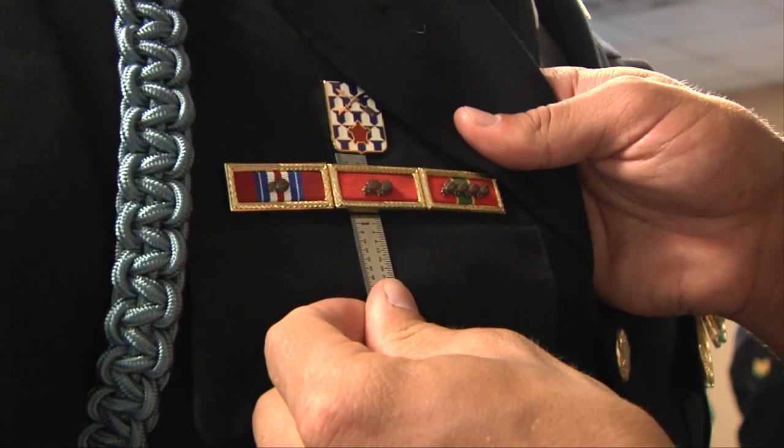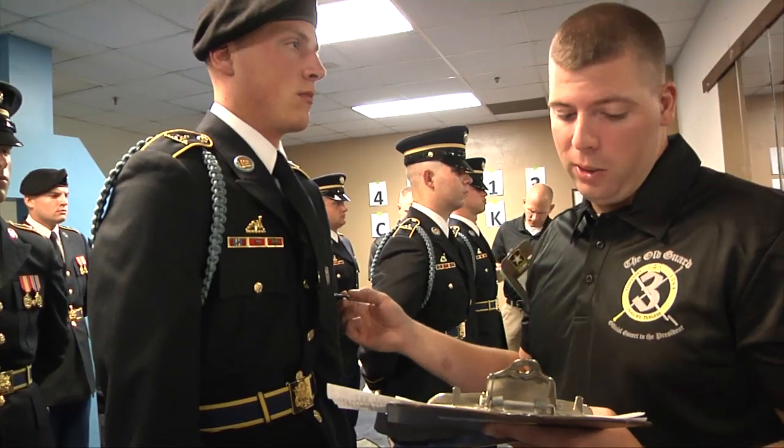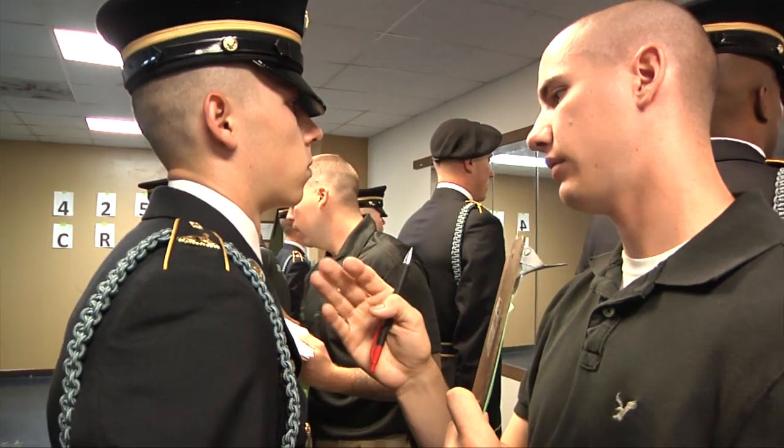We have very strict standards to ensure that everyone's goal is perfection. Fingerprints on your metals and they are not centered — but their rifles. Soldiers rarely pass the first inspection, but they learn from their mistakes.